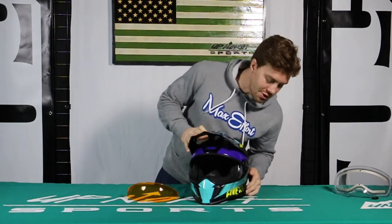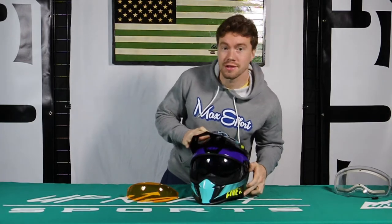What's up you guys? Grant here with Up North Sports and today we are talking about how we change the sunshield on the Delta helmet.